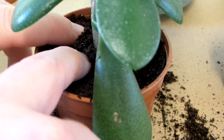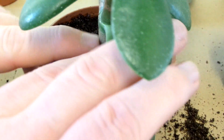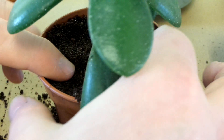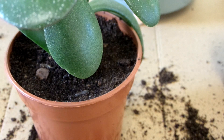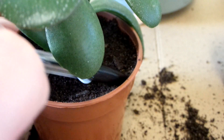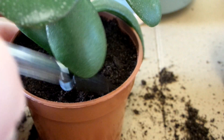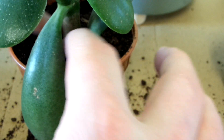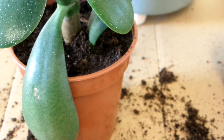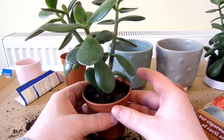I don't want to be compacting down the soil too much because then it's not going to drain that well. Alright, I think that will do. There is the repotted jade plant.